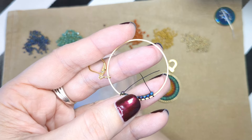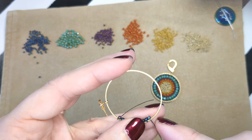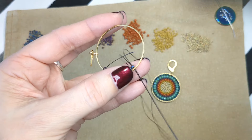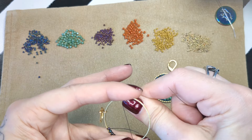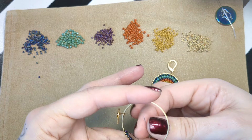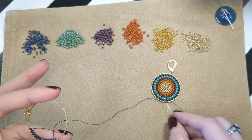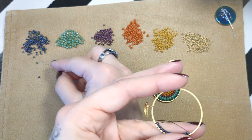Seed beads are imperfect, so you will be able to find different beads of slightly different sizes to make it work for you. These are size 11 seed beads — these are Tohos, which are a little taller than a Miyuki bead. There are Miyuki beads in the center of this particular pattern. They are slightly irregular, which helps to fill it in. There are also size 15s, size 8s, and size 6s. In this pattern we use size 11s on the outside, size 3 Czech fire polish, then size 11, size 8, and size 11 again.